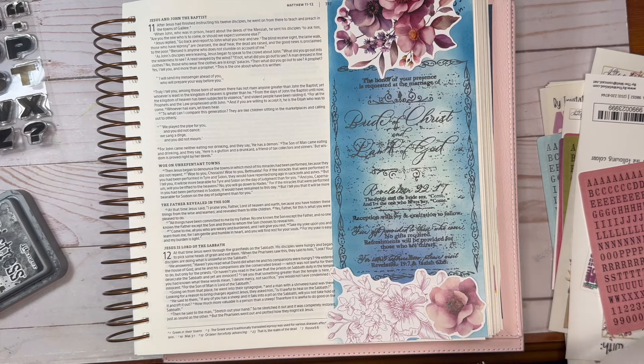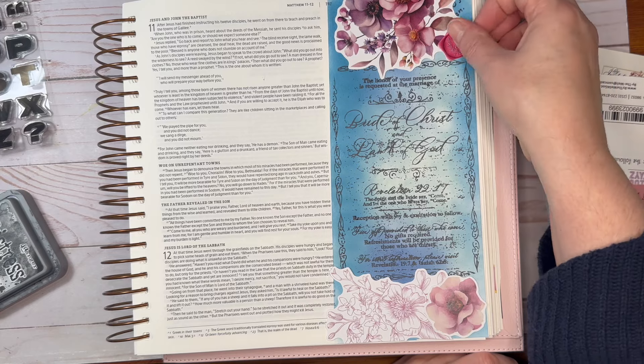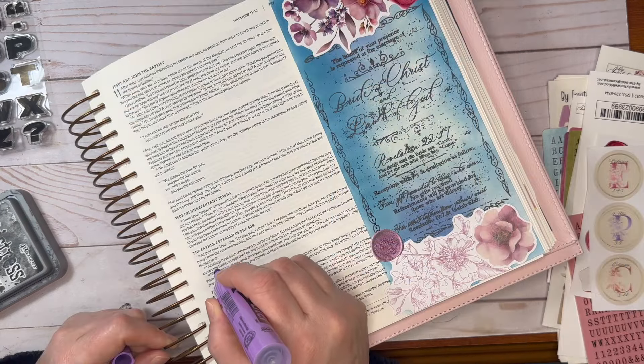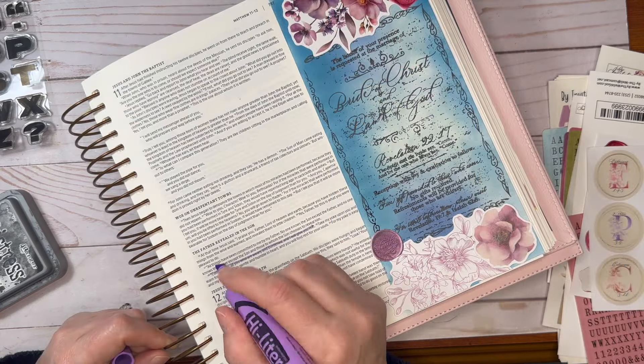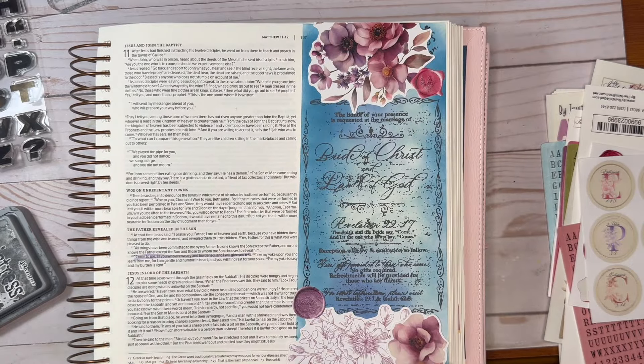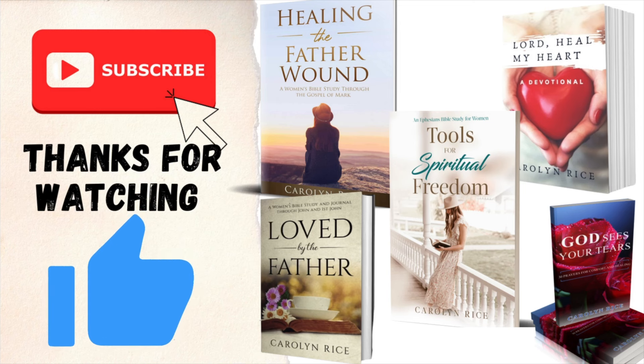These stickers came with the kit and they are like seal stickers that would go on the back of an envelope. I'm putting a couple of these down just for finishing touches. Then I'm outlining and highlighting the verse. And this is my page. If you like this video, hit the like button and subscribe for more Bible journaling videos.